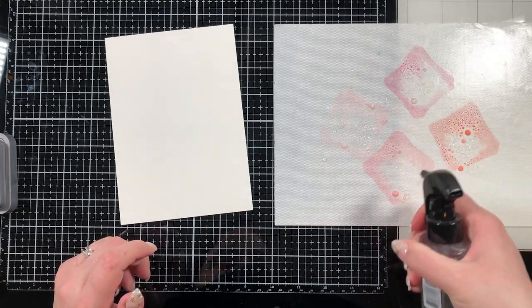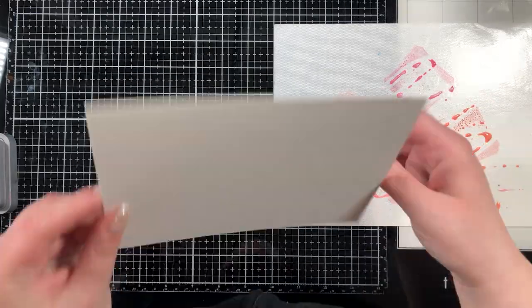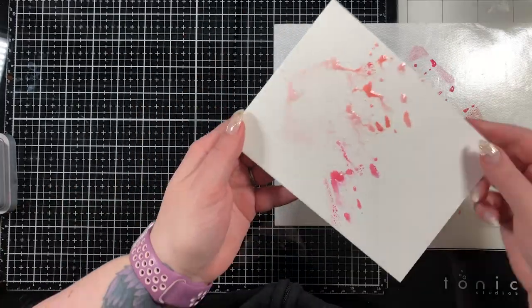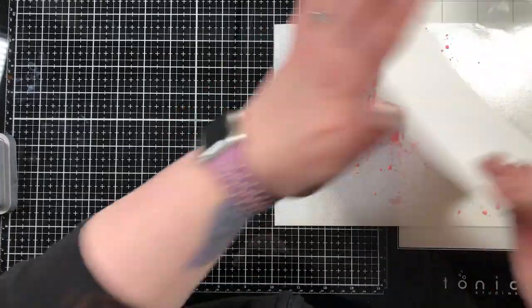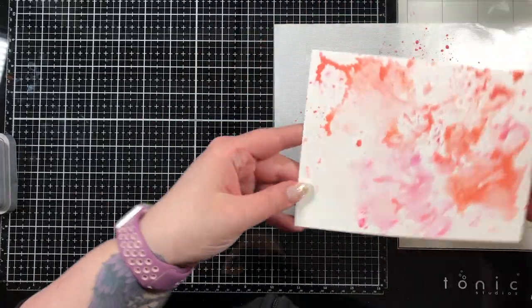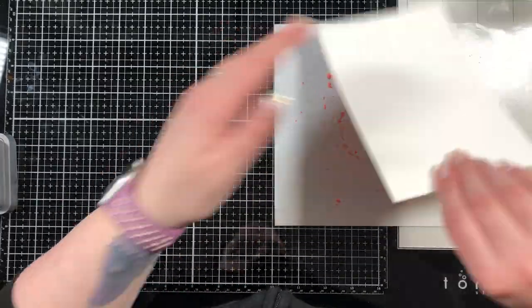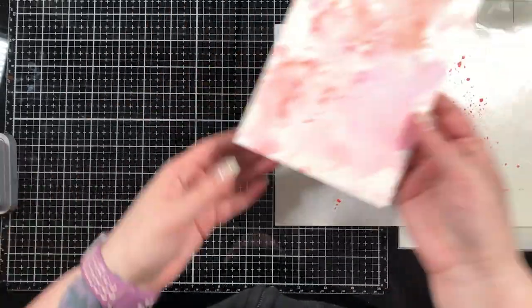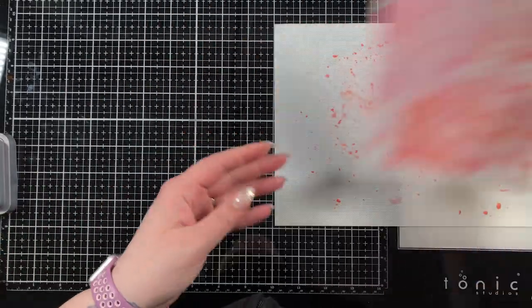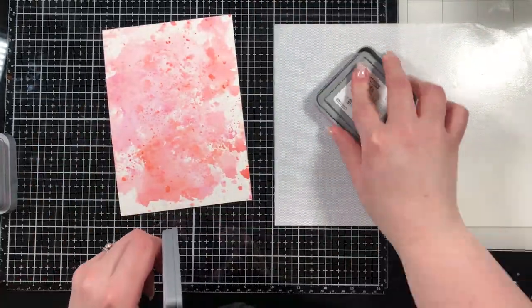Here you can see I have a piece of five by seven cardstock — this is a watercolor cardstock by Strathmore. I'm just going to pounce my piece of cardstock into these oxide inks that I've smooshed down on the craft mat part of my glass mat. The colors I'm using are Spun Sugar, Worn Lipstick, Picked Raspberry, and Abandoned Coral.